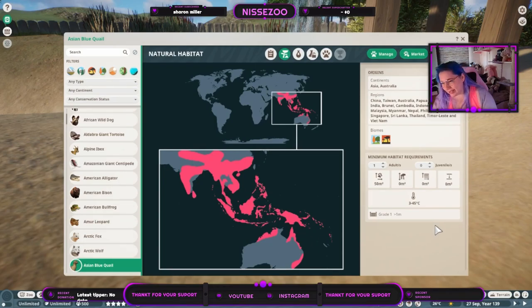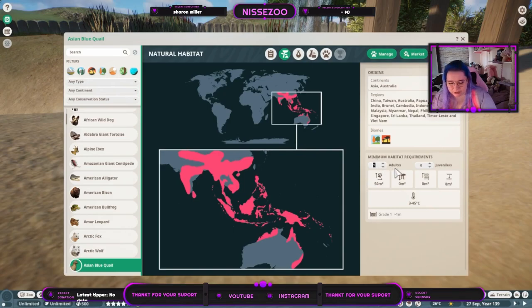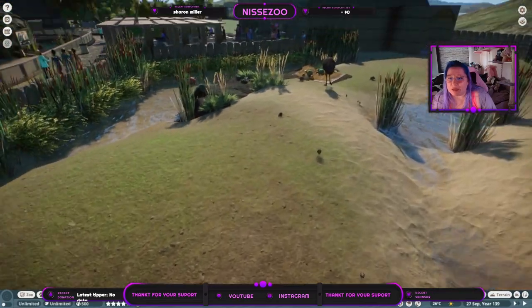They live within temperate and grassland biomes. One bird needs 50 square meters of land - a lot compared to the size of the bird, but for building a habitat it's not that much. They live in temperatures from 3 to 45 degrees Celsius and you only need a grade one fence above one meter. For the male-to-female ratio, you can only have one male and up to 14 females.